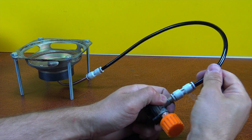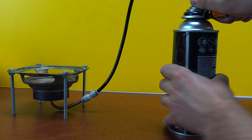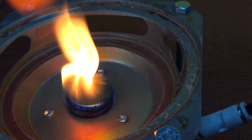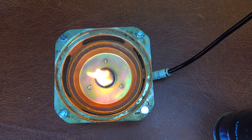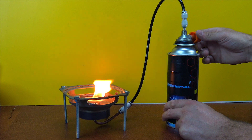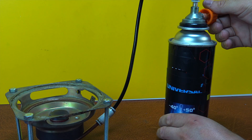Now I'm connecting this portable stove to a special camping cylinder. It's very simple to do, and most importantly, safe and reliable. This compact design is perfect for hiking, camping trips, and outdoor relaxation, where lightness, mobility, and ease of use are essential. With this device, you can quickly heat up food or prepare a hot drink even in the most unexpected conditions — at a picnic, in the forest, or while fishing.